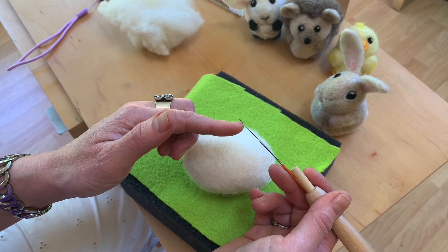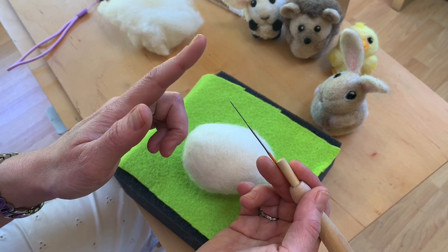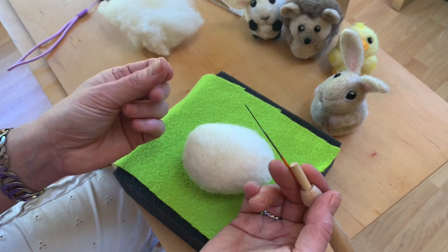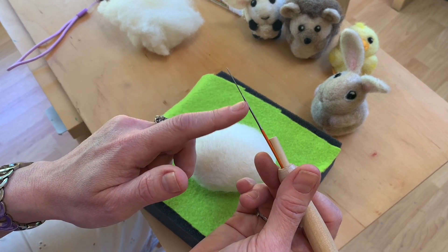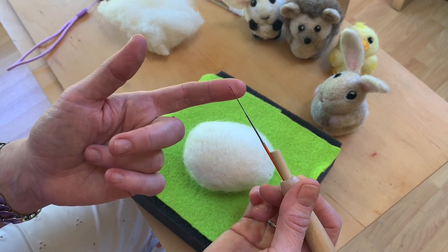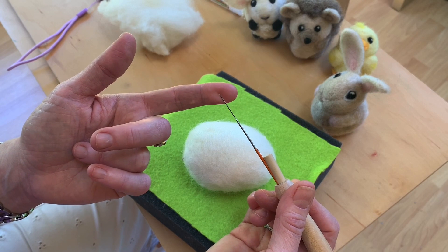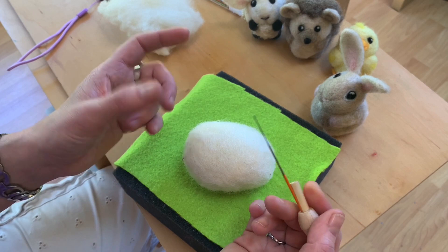If your needle breaks, be sure to find this sharp piece. You do not want this on your floor — you don't want to step on that. Sometimes these needles are magnetic and you're searching everywhere and you realize it's actually stuck to the shaft of the needle, but you do want to be really careful to find it, especially if you have people walking around barefoot or if you have pets.